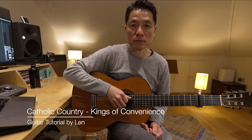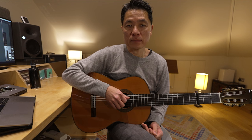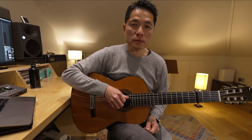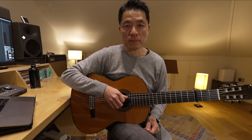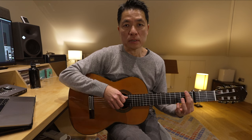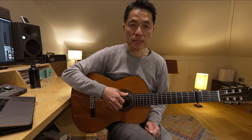This is a tutorial video on how to play Catholic Country by Kings of Convenience off the Peace or Love album. I did a cover of the song, you can see it here, and when you see the cover as well as when you see them play live, you'll see the capo on the guitar is on the fourth fret, but in the original song it's on the third fret. So we'll learn the original version and you can play along to the CD.